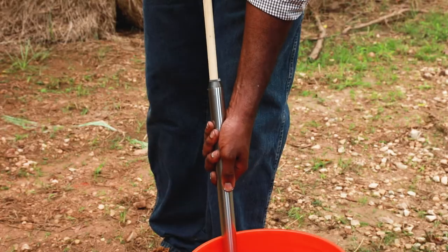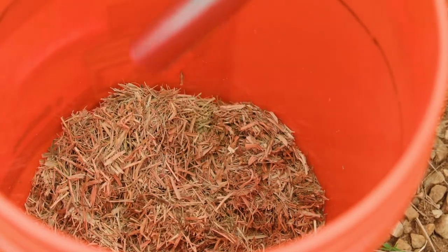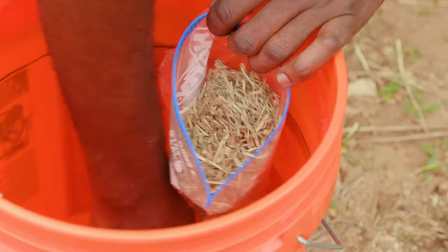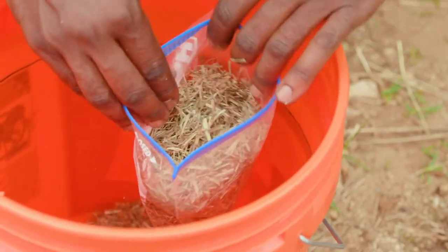Detach the probe from the drill and empty the sample into a bucket. After sampling a complete lot of 15 to 20 core samples, thoroughly mix the samples in the bucket and place a subsample in a one quart plastic bag. The bag should be at least half full.